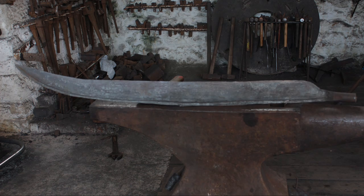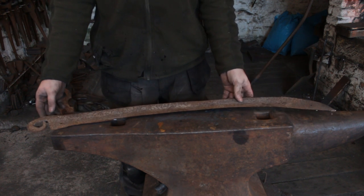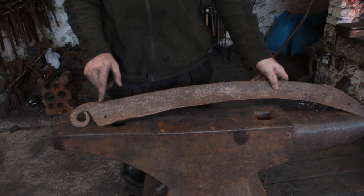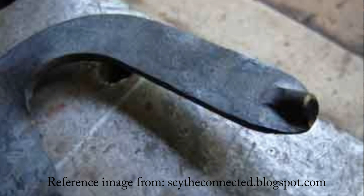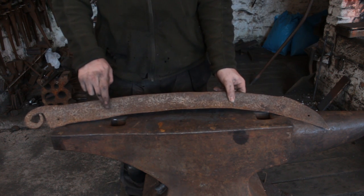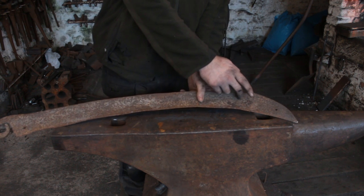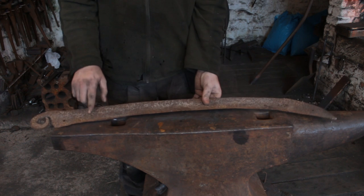We're going to be using as an example this scythe, which has been sat in the forge for the best part of 80 years. This has been modified — the tang has been cut off and a new one has been scarf welded on. Normally the tang would come out at a right angle and be straight with a knobble on the end to hold it fixed to the handle. This one's been modified so that it can be towed behind a work boat to keep the pond weed down. Now, the cutting edge viewed from the top is flat with a slight chamfer towards the end, caused by a square section which puts a bit of rigidity into the blade — we'll have to forge that in.